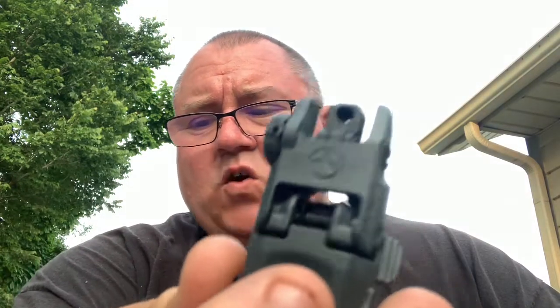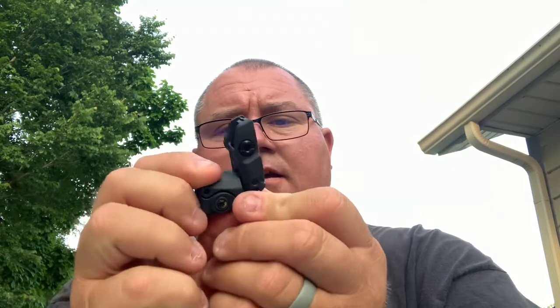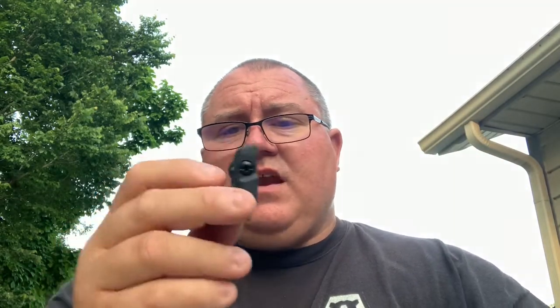I use Magpuls a lot and I'm fond of them. This one is gray totally because gray was on sale. It's got your adjustments for left and right so you can dial it in. It's got your peep sight and your combat sight — both on there. Or you can flip them clean out of the way. It sits on your rail out of the way, so if you have an optic that's fine, and if you don't you just leave it up.